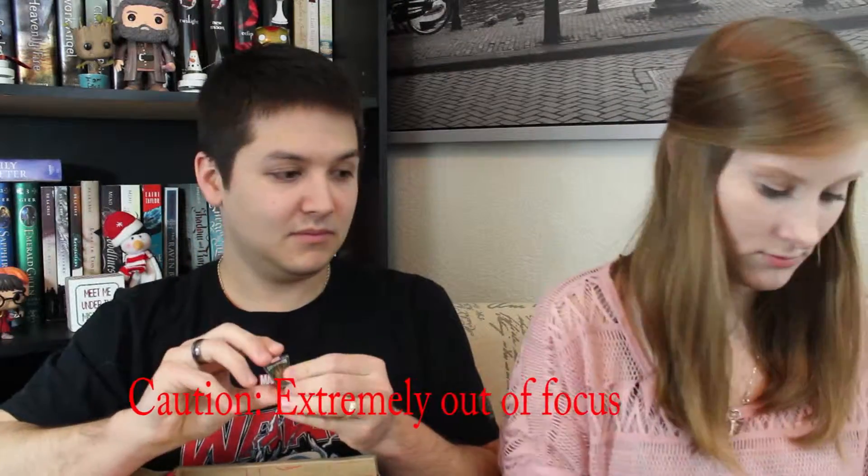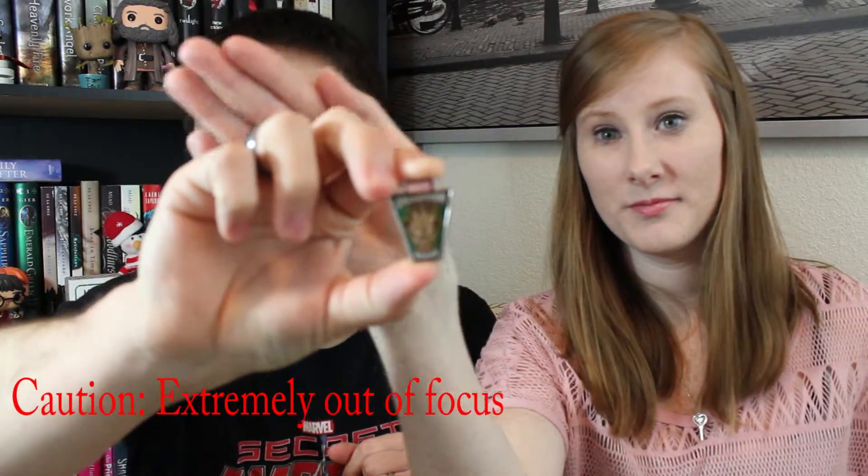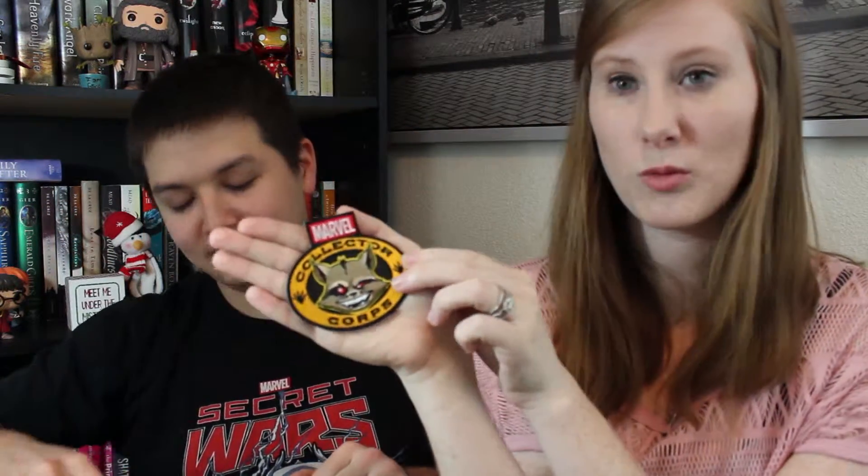So if you've never watched one of these, you open it up and you always get a little patch every month — or they're bi-monthly, so it's over two months — and then a pin with it. This one's Groot, looking all menacing, it says Collector Corps. And then this one is Rocket. Hopefully you guys can see that.